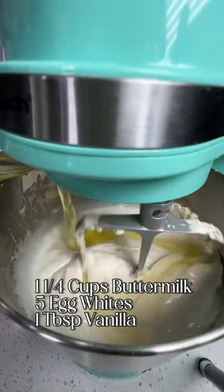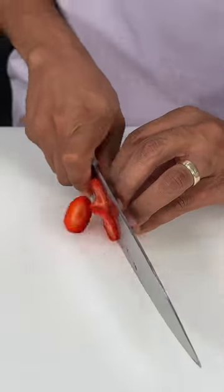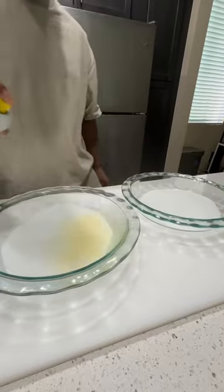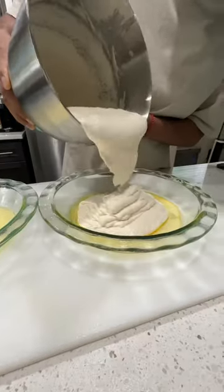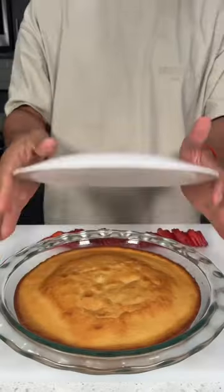To the crumbly mixture, gradually add in the buttermilk, egg whites, and the rest of the wet ingredients. Now let's slice up some strawberries and save those for later. While our oven is preheating at 350 degrees, let's line our baking pan with parchment paper.